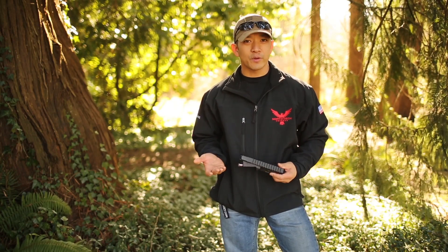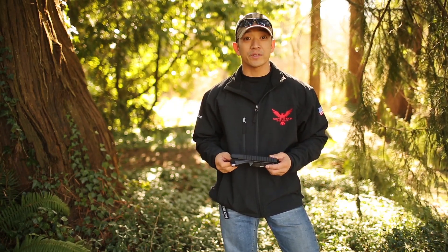Hey guys, how you doing? Chris Tran for Arms Collective. Today for a short video clip, we are going to talk about North Tech Defense Firearms.